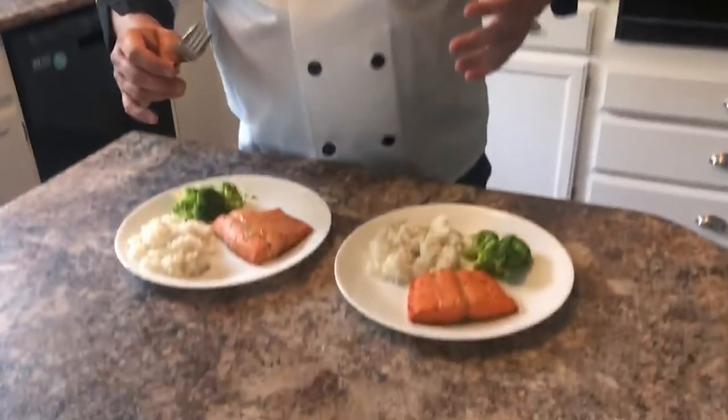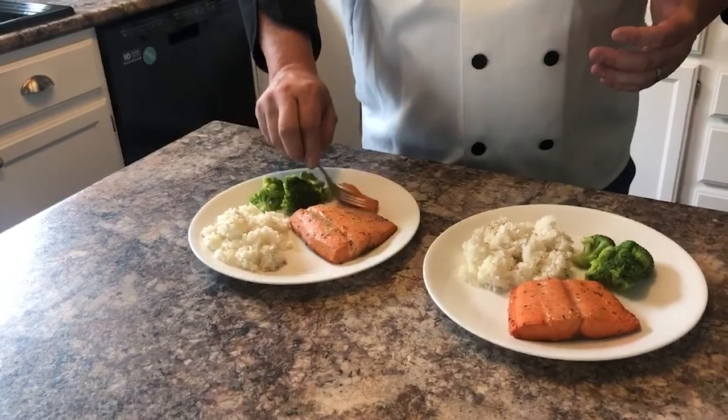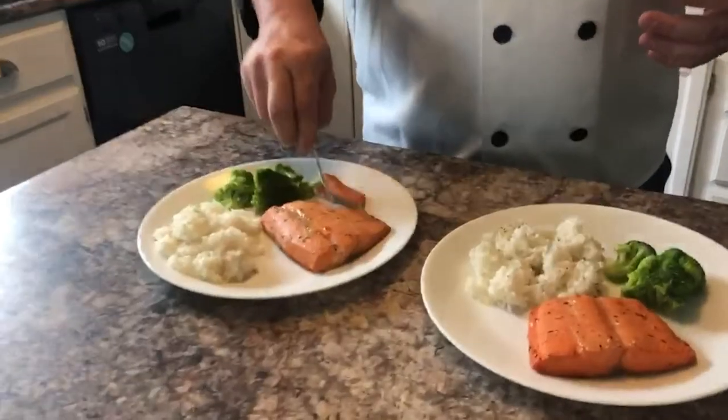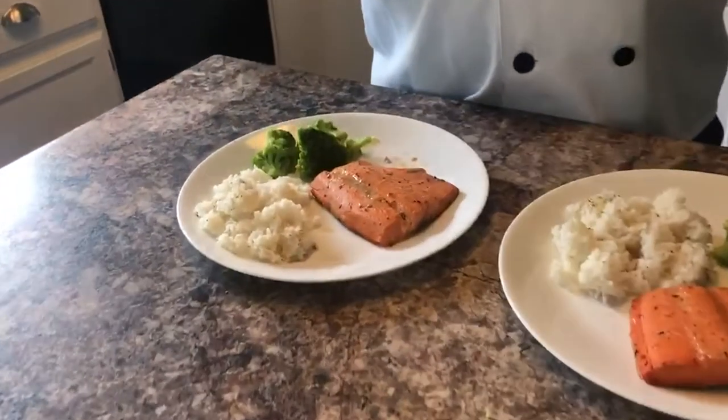We cooked it for about 18 minutes at 425. Let's just dig into this thing. I'm not one that's a big salmon cook normally, but look at that — it just spreads apart right there really easily. And that is bomb, actually. For real, that is amazing. Highly recommend, give it a try. Even though it says 'Chef Joe,' I'm not an expert on fish or seafood in any way — I just followed some basic instructions and it is absolutely delicious. I'm gonna give it a five out of five.